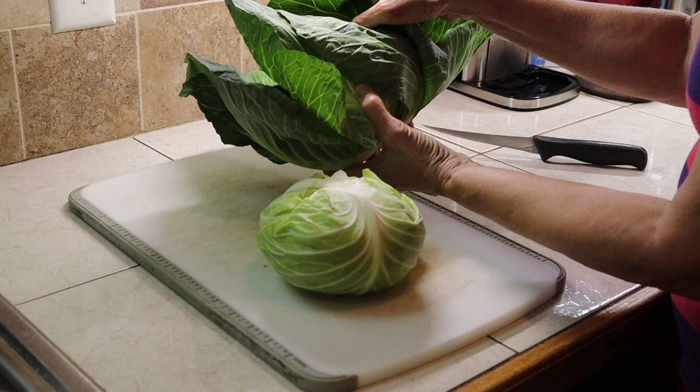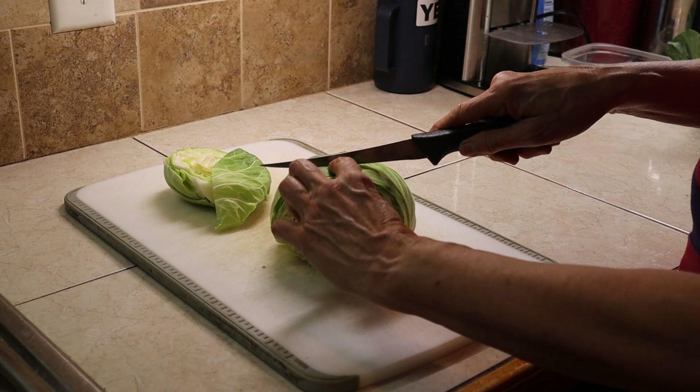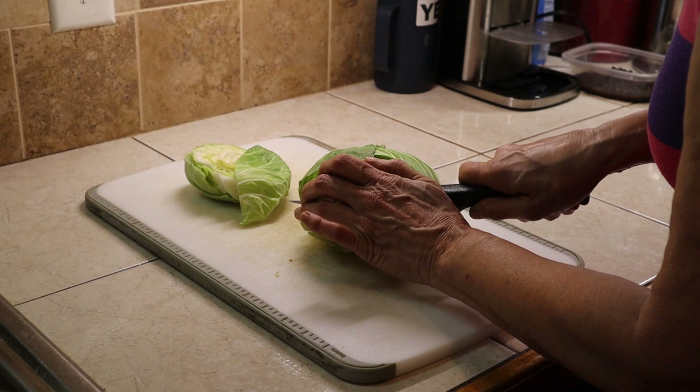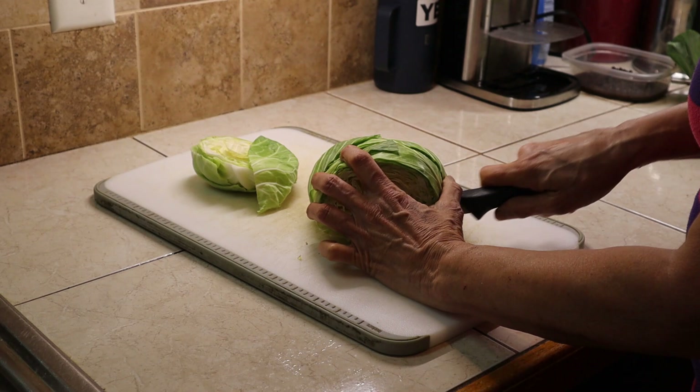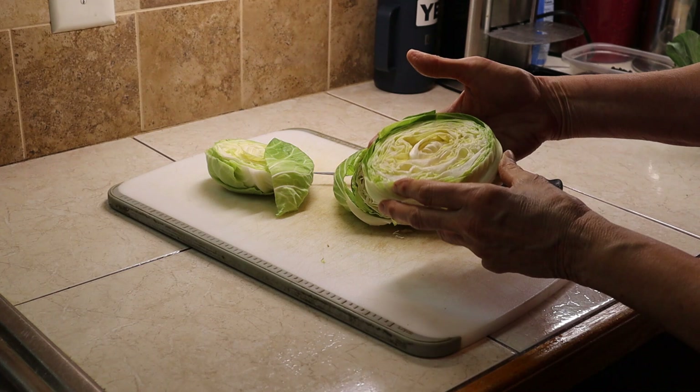I'm going to cut this side off and show you. I'm going to cut about an inch — I'm guessing Danny could tell you more, but that's about an inch for sure. I'm cutting it backwards so guys, you got to bear with me. And this is a cabbage steak. I may have called it a roll a while ago, but this is a cabbage steak. You see about how thick it is? We're going to lay it aside.